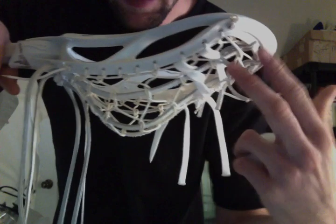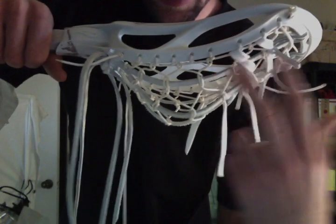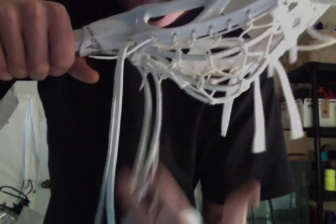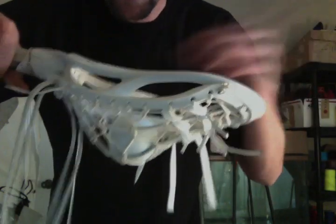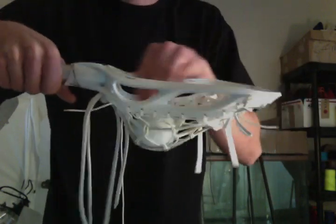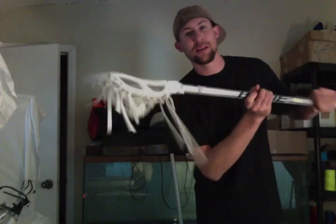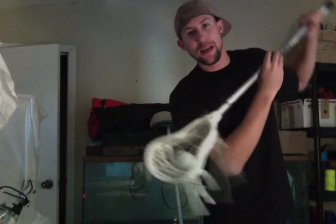The knots consistently change sizes, so it starts big and gets a little smaller. That's all right — this pocket turned out really nice, throws really nice. Low-medium whip, good for an advanced stick. I was ripping shots, but it is a beginner head.